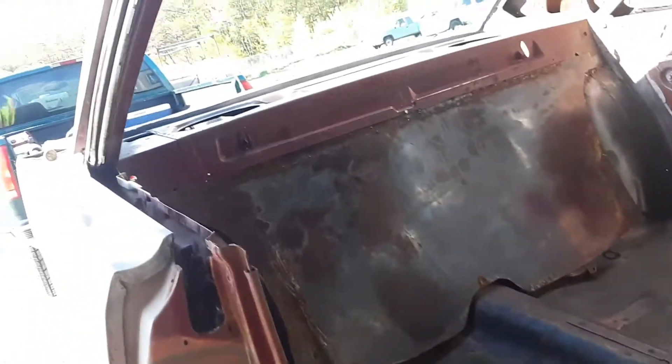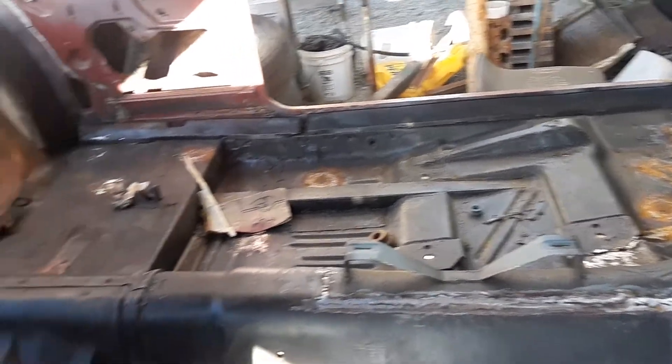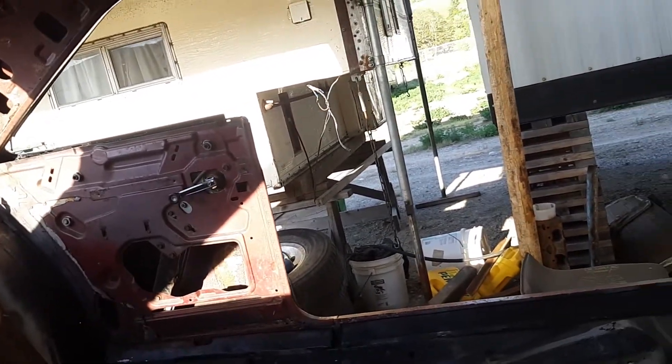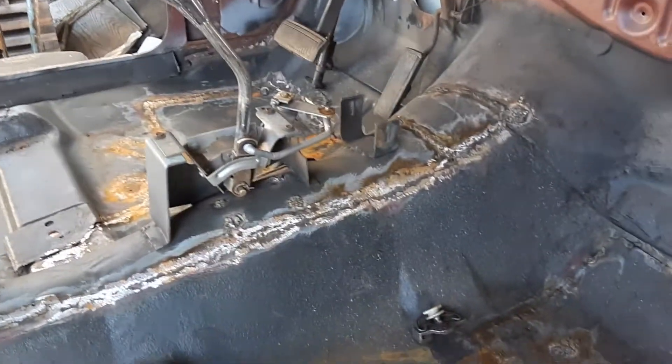Floor's done, rear window opening is done. After a little bit more welding, another weekend or two, I'll be painting the interior of this car - that's what I think. Steadily going forward, finding rust, dealing with it. Found more rust I'm going to have to deal with, but that's exterior, not interior, so not really worried about that right now. Moving forward with getting the interior ready to paint.